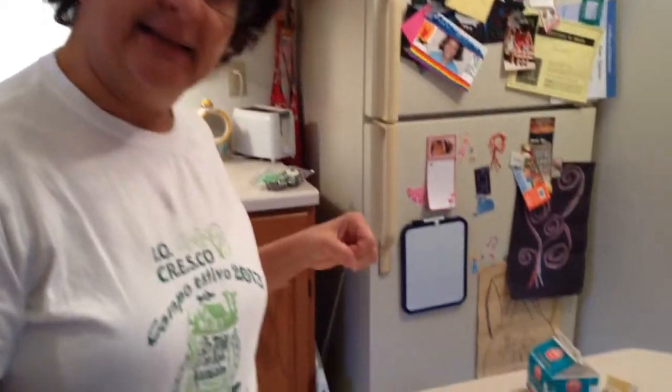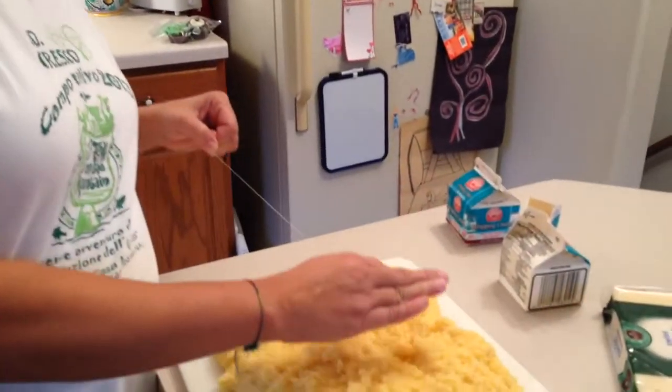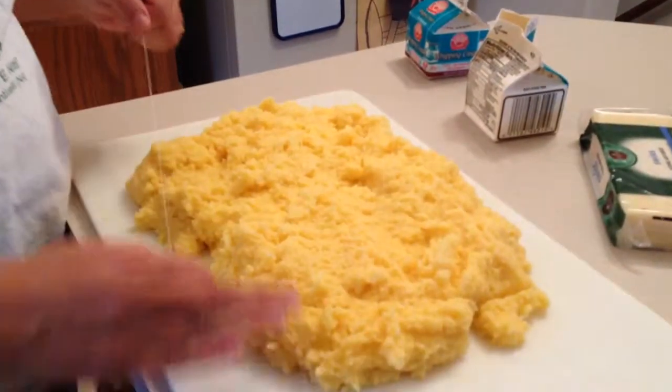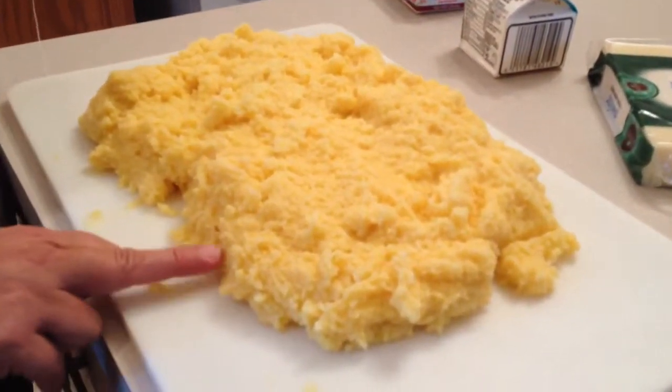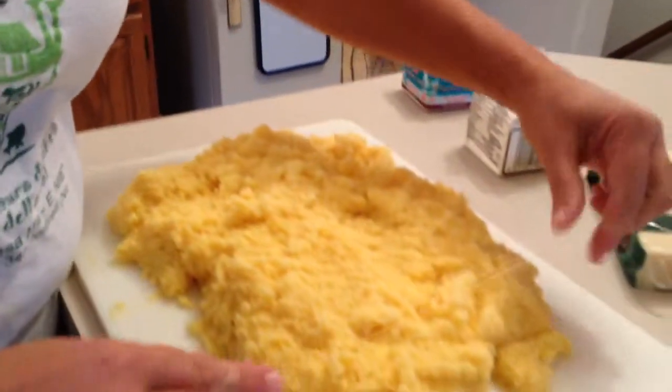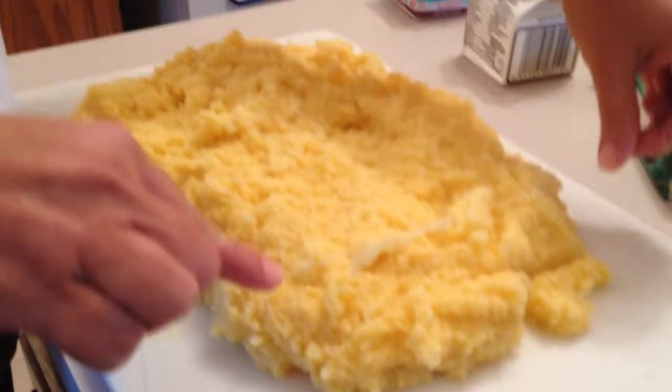So we make the polenta and then we put it on a place like this so we can spread it a little bit — about an inch or so. And then when it's a little cooler, we're going to cut it in slices like this.